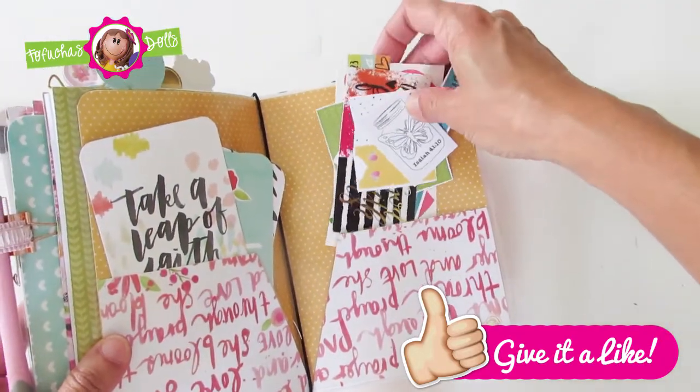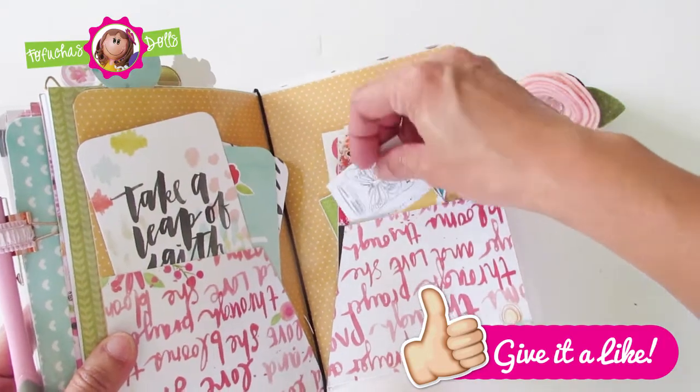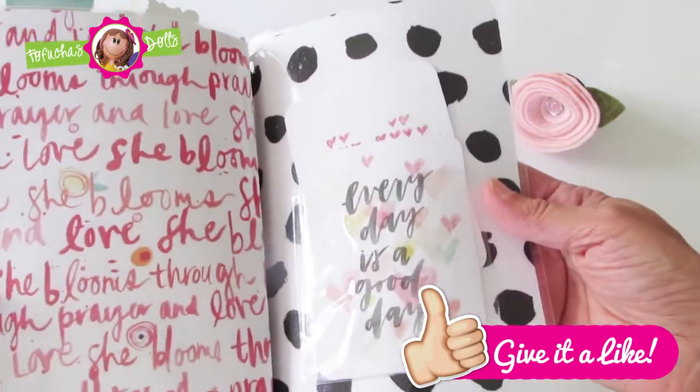On the next pocket folder there are stickers that I have included — some are Faith stickers, some are hearts. It is absolutely adorable.